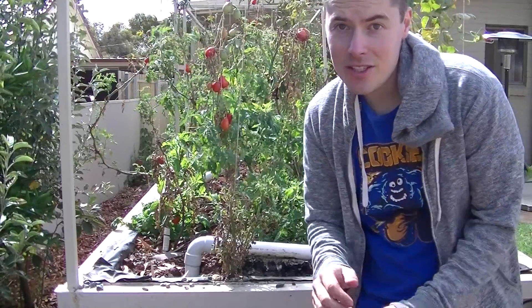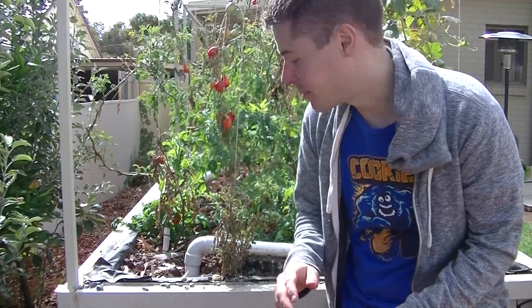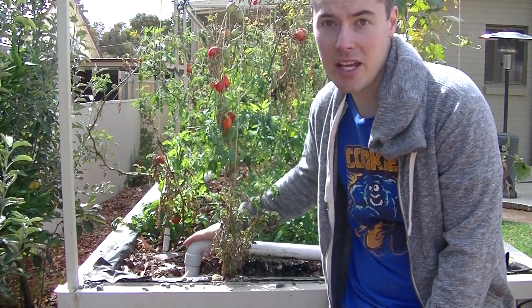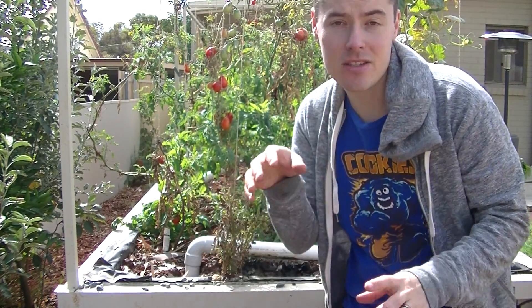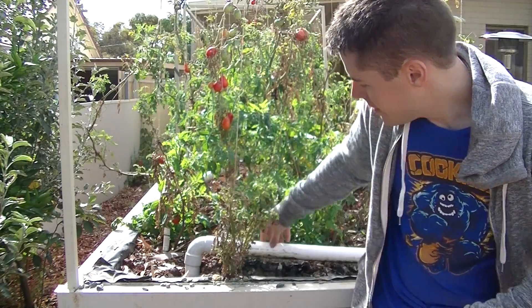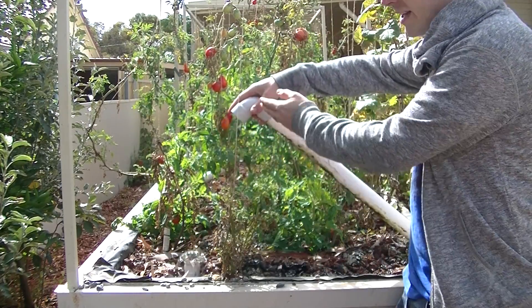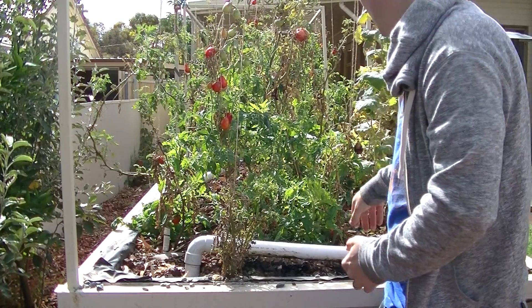I'm not saying that constant flood doesn't work, because it obviously does — people use it quite well. But for me, I don't get fantastic results from it. This bed here is a constant flood bed, where the water stays at a very constant level throughout. I've got it set up so water gets distributed into different parts of the bed at once through these pipes, not just going straight to the standpipe. However, I have noticed I don't get as good growth through the constant flood as I do with the siphon beds. The siphon beds just outperform the constant flood — at least in my system.